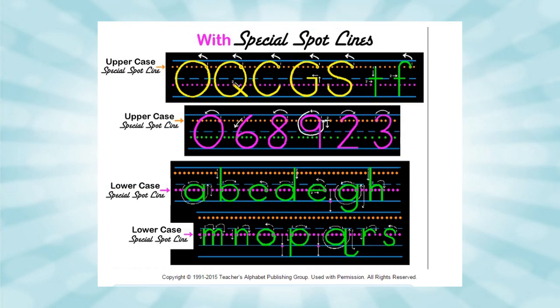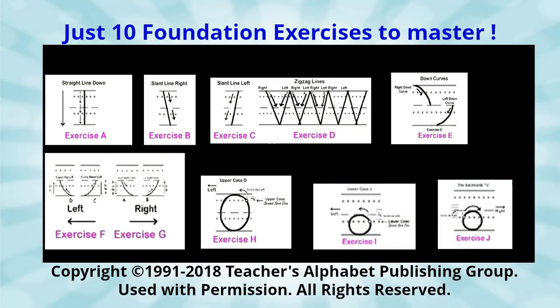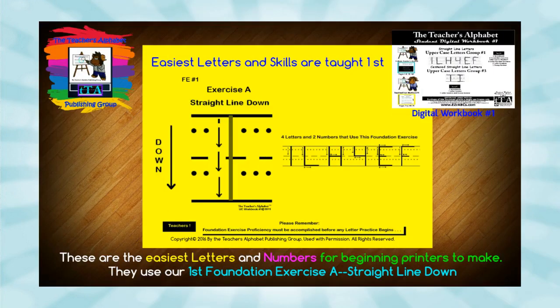We also discovered the ten basic shapes that make up all the upper and lowercase letters — we call them foundation exercises. Once a kid masters a foundation exercise, then and only then are they ready to master the letters and numbers that use that shape focus.